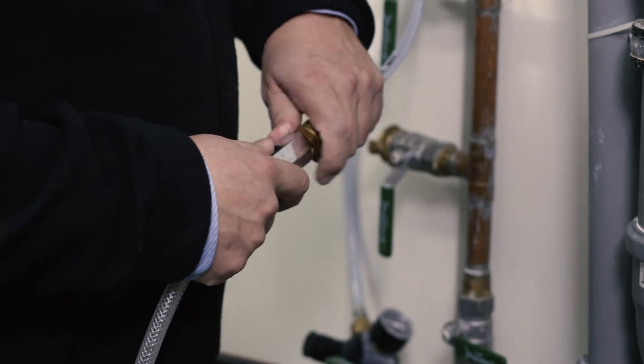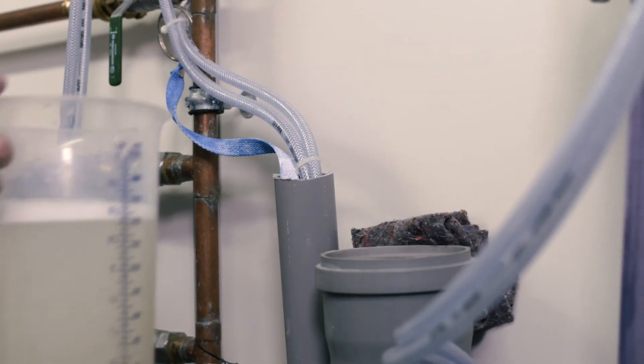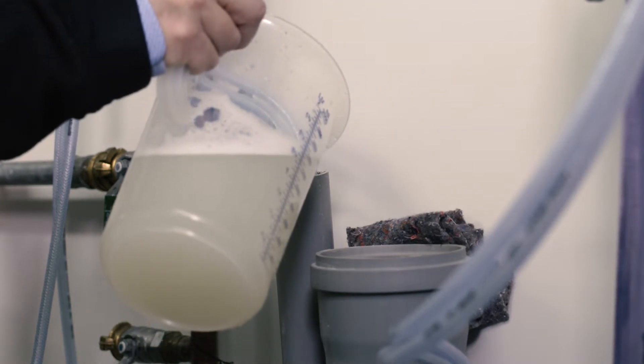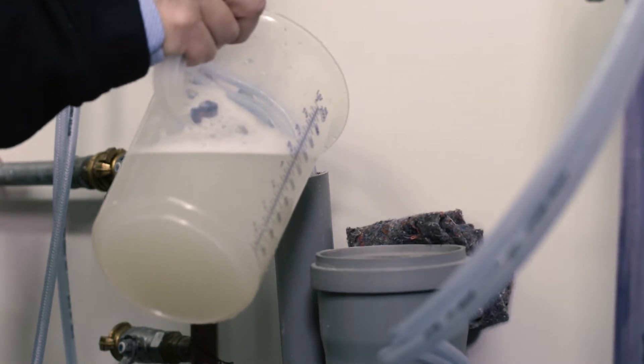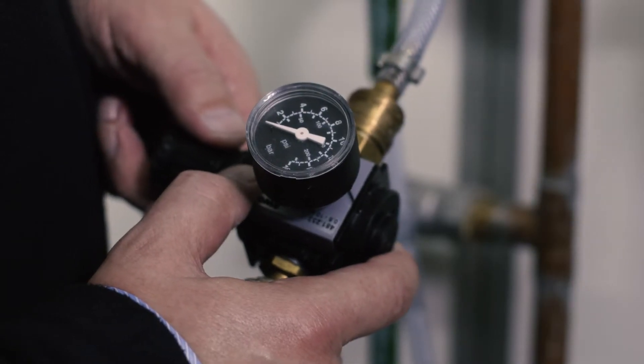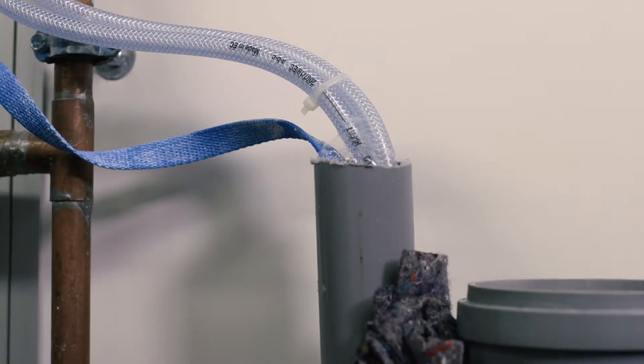Inflate the shut-off balloon again. Pour the multi-seal mixture into the pipe. If necessary, use an additional pneumatic hose to ensure circulation of the mixture in the pipe.